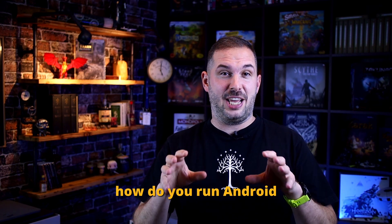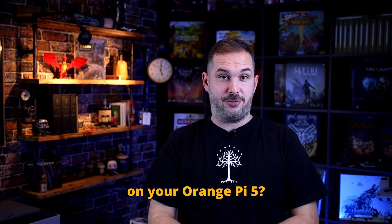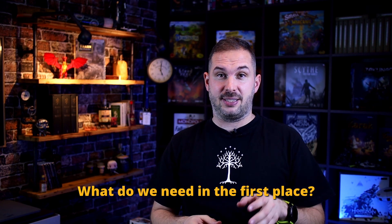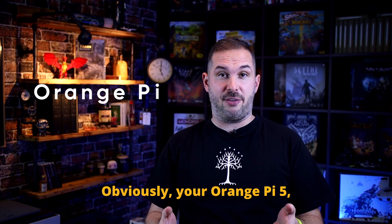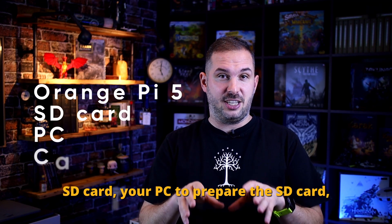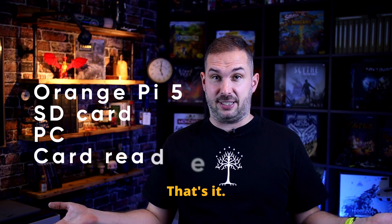How do you run Android on your Orange Pi 5? Let's dive right into it. What do we need in the first place? Obviously your Orange Pi 5, an SD card, your PC to prepare the SD card, and an SD card reader. That's it.